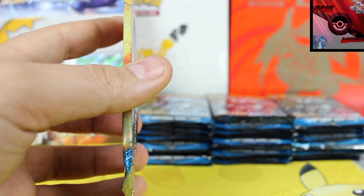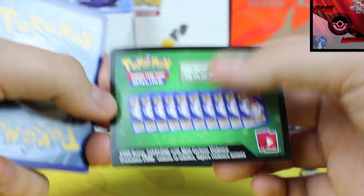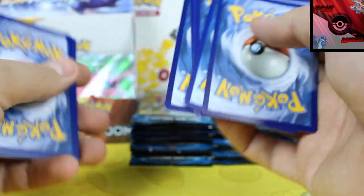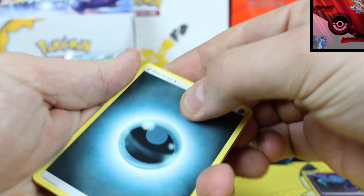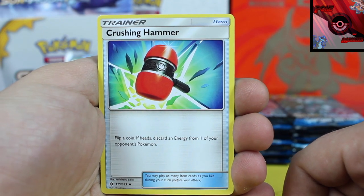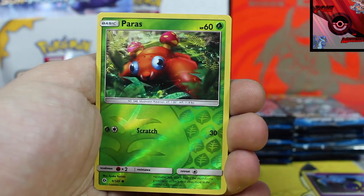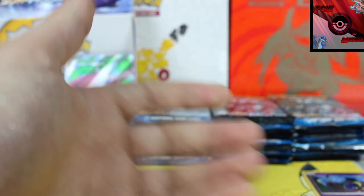Next pack. Technically, if I did not unmap this, the next two packs should be green, and then the following one should be white. So if the next one is white, then I've clearly unmapped it. We've got a Crushing Hammer, Torracat, Energy Switch, Reverse Holographic is a Paras, and our rare card is an Incineroar non-holo rare.